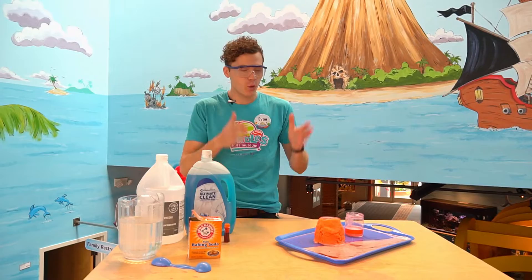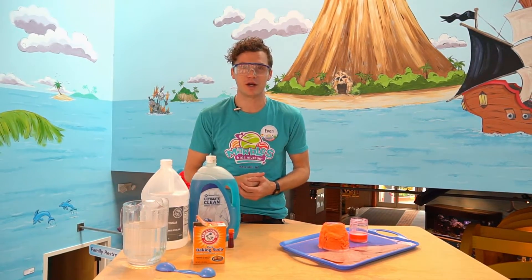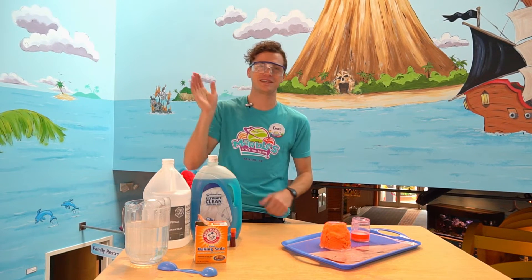That was your daily dose of play with your do-it-yourself volcano. Please be sure to send us pictures and videos of the volcanoes you make at home, or any of the science activities you do, at marbleskidsmuseum on social media. We'd love to see how you guys are playing. See you next time!